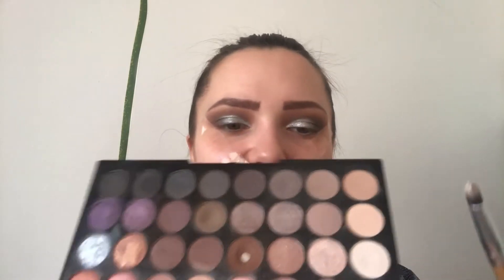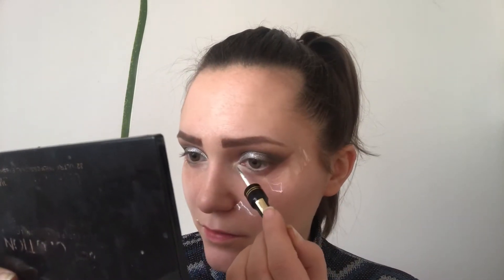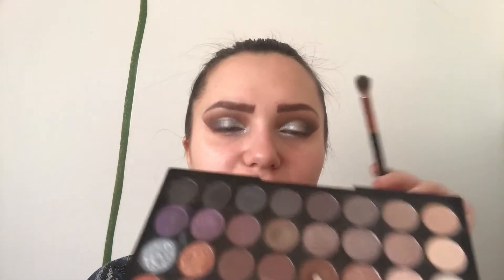For my brow bone highlight I'm using this white shimmery shade, and I'll be using this also in my inner corner and a bit on my lower lash line. I'll be using the glitter liner there too. On the rest of my lower lash line I'll be mixing this grey shade and a bit of black.